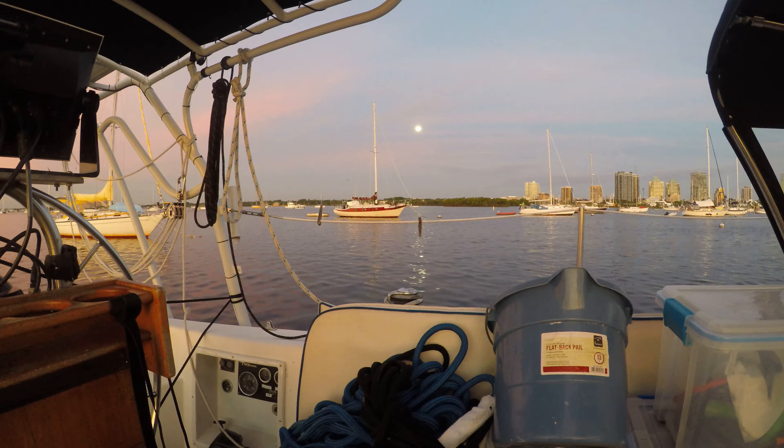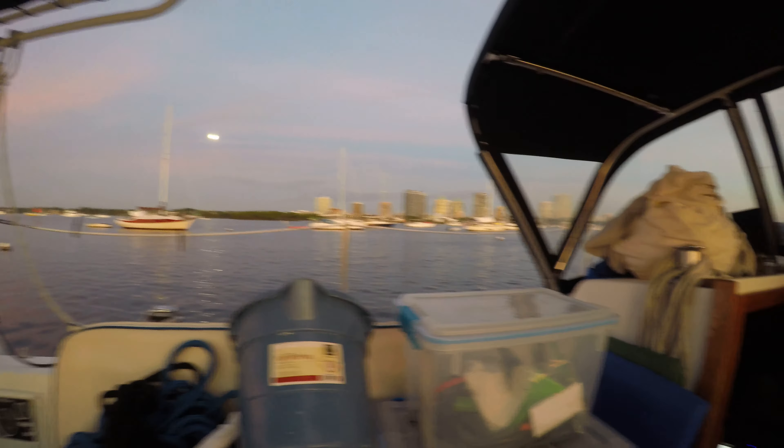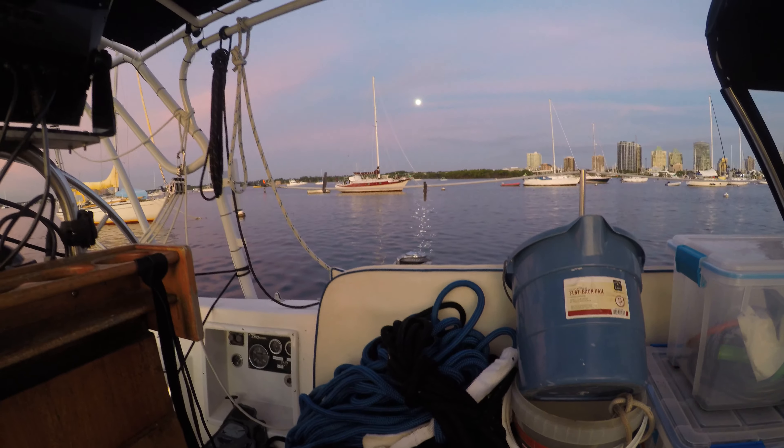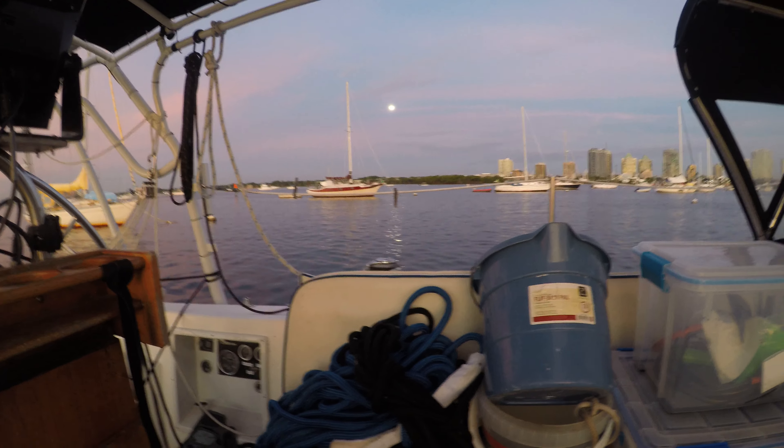It's really calm this morning and it's supposed to be calm for most of the morning. When you have a project, having this kind of calm weather is a perfect opportunity to get it done without having to worry about getting seasick.